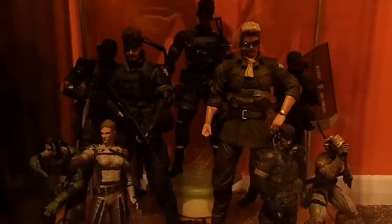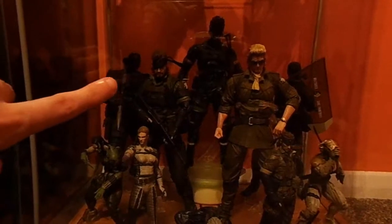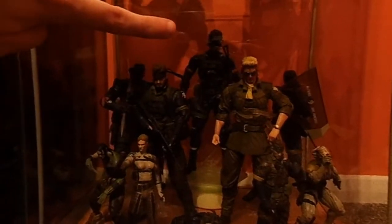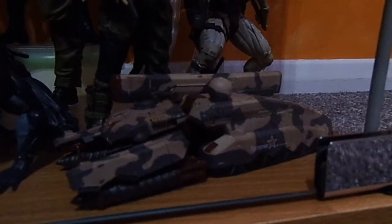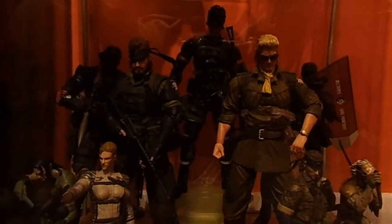Down on the bottom shelf we have Battlesuit Snake Play Arts Kai from Peace Walker, Jungle Fatigue Snake Play Arts Kai from Peace Walker, Kazuhira Miller Play Arts Kai from Peace Walker, and Sneaking Suit Snake from Peace Walker, also a Play Arts Kai. At the back we have Ground Zeroes Snake Play Arts Kai from Metal Gear Solid Ground Zeroes. We've also got the second wave of the 20th Anniversary Medicom figures, and a Shagohod figure from Metal Gear Solid 3 which came in the Limited Edition I showed earlier. That's not all the Play Arts Kais I've got - there's one missing which I'll get to later.